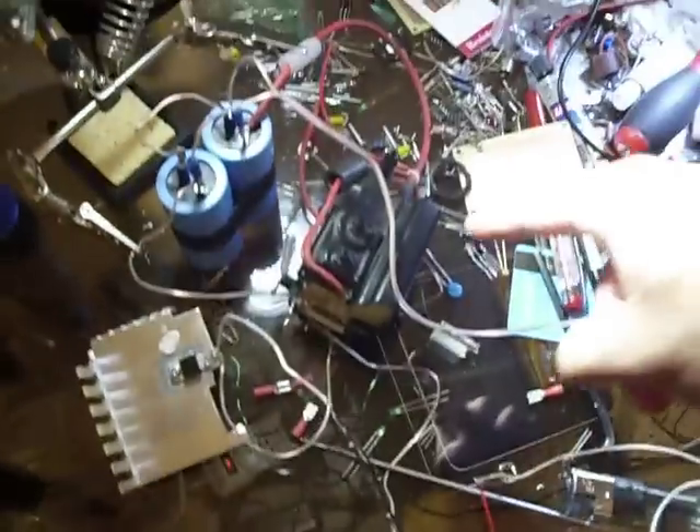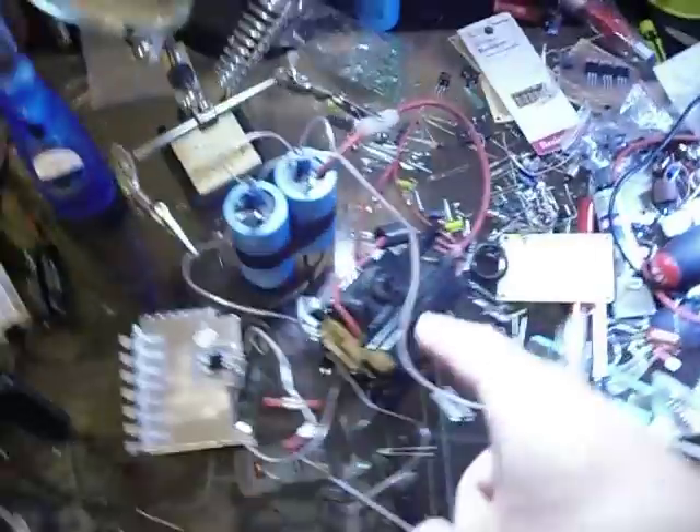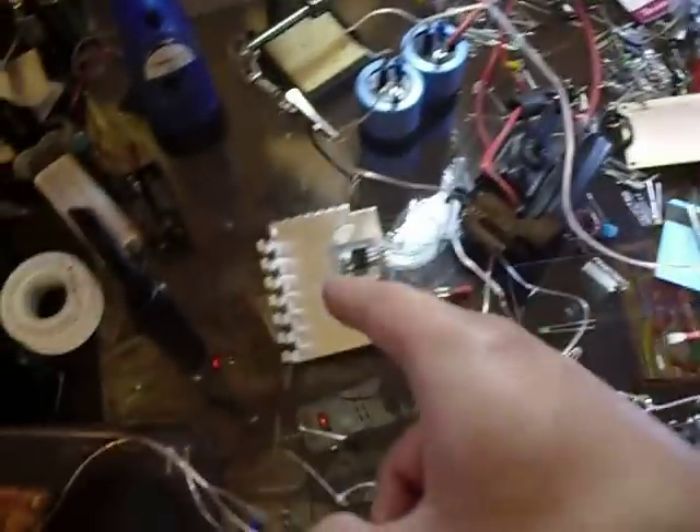The ZTS flyback is charging it — it's way better than the previous setup. This is the ZTS flyback and the transistor; it's a little bit bulkier, but it works a lot better. And then my firing mechanism triggers, charges, and fires.